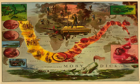And here's his leg. Yes, now that I think of it, here's his bedfellow. Has a stick of whale's jawbone for a wife. And this is his leg. He'll stand on this. What was that now about one leg standing in three places, and all three places standing in one hell? How was that? Oh.